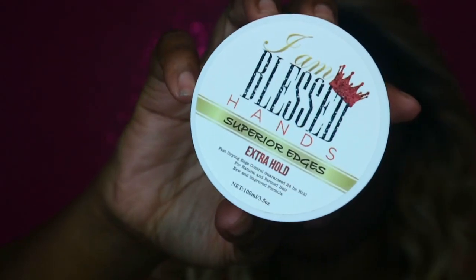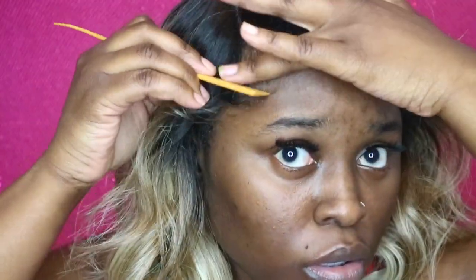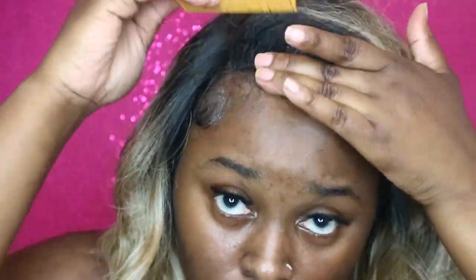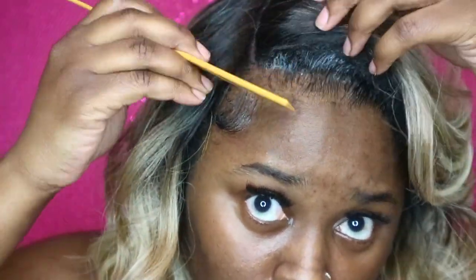So I got it on there — that's the best it's going to get. Now I'm taking my I Am Blessed Hands edge control and I'm going to go ahead and slay these edges. I'm also going to get some makeup and put that on the parting to define it a little bit better.